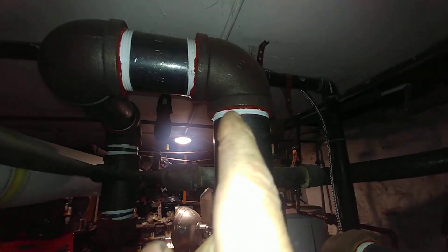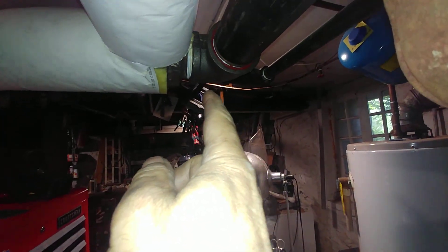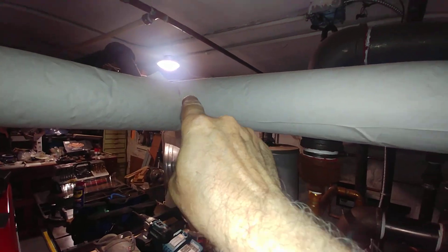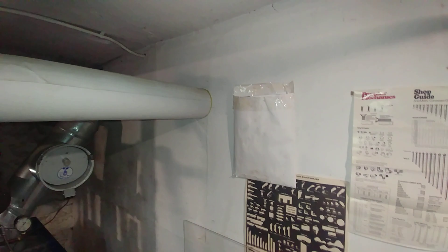We have a three-inch takeoff going into there. The customer has insulated. And we have two takeoffs — one is going this way. Let's go ahead and follow this one out.